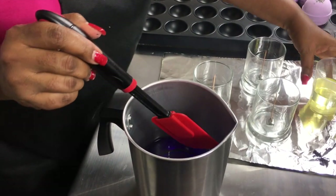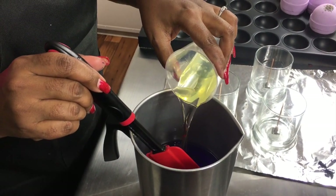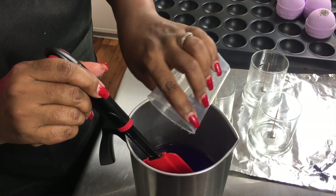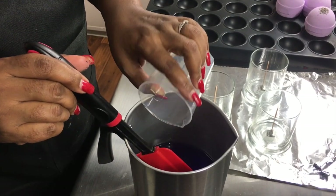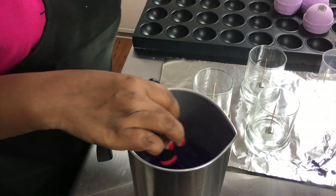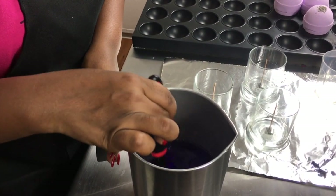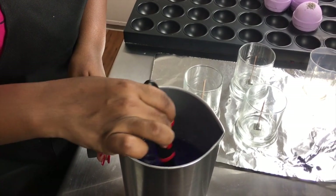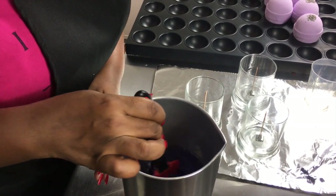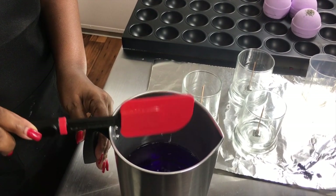All right, now let's put some fragrance in here. I also add a little vitamin E in all my candles because these candles can double as massage candles, so I do put vitamin E in them as well. Just mix that up — smells good, I can smell it from here, so that's perfect.